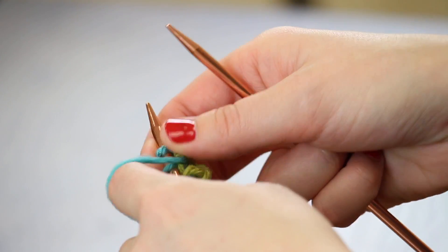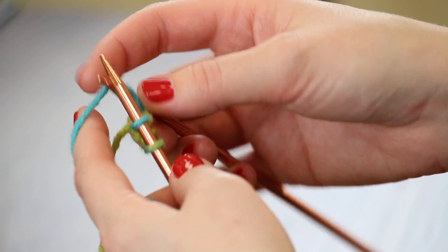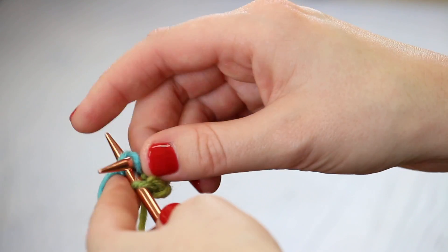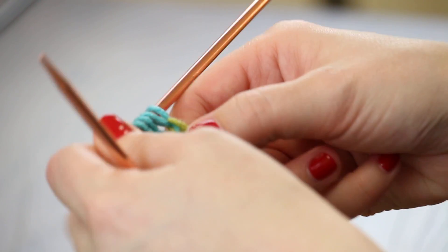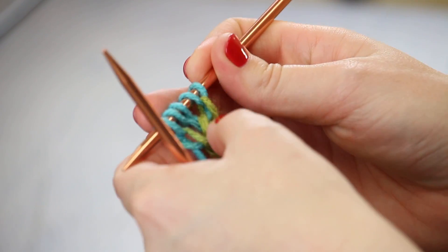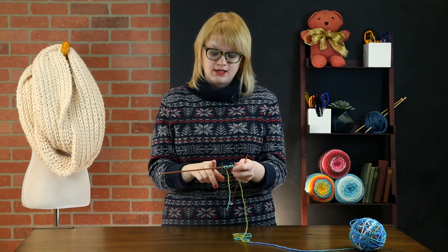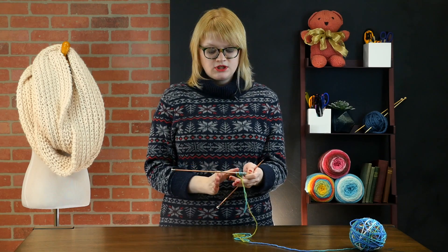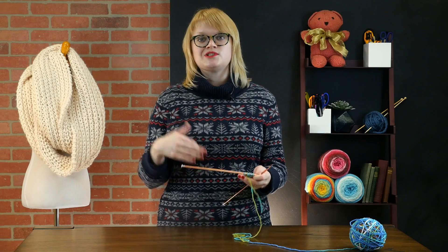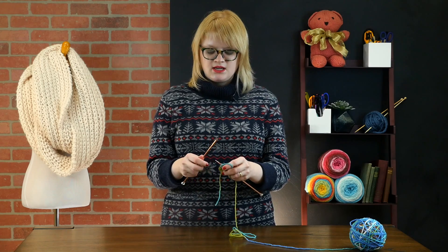Now row three is where things get slightly more exciting. We're going to start with the same slipping of the first stitch with the yarn in front, and then we're going to yarn over, knit one, yarn over, and knit the last stitch. What this has done with those two yarn overs is increase our stitch count by two stitches to five. As we work across the increased section, that addition of two extra stitches every third row results in almost just a little bit tighter than a 90-degree angle, which gives the blanket its diamond or rhombus shape.